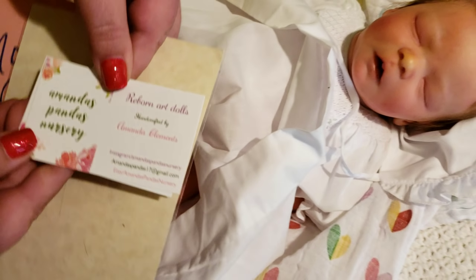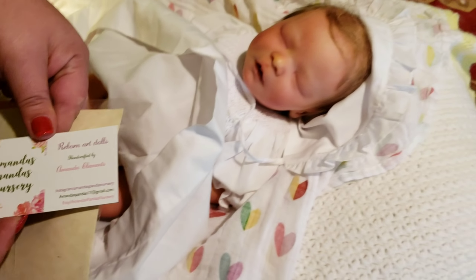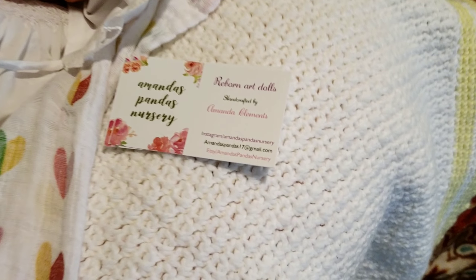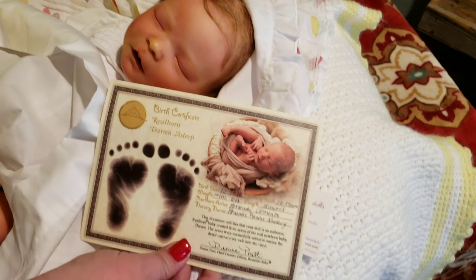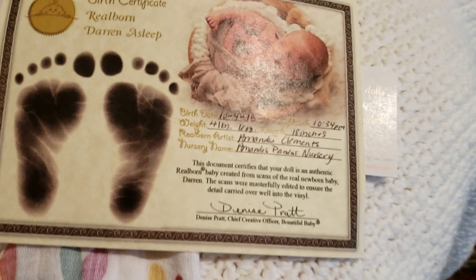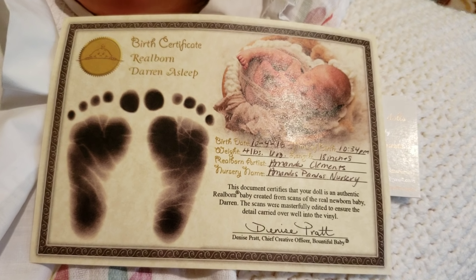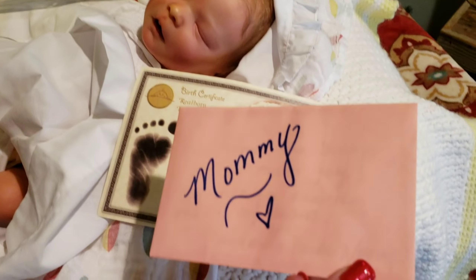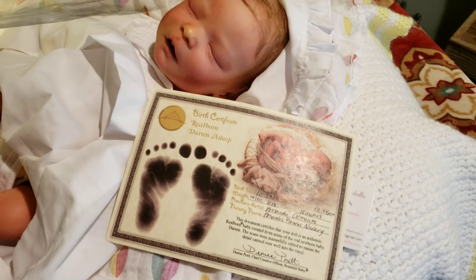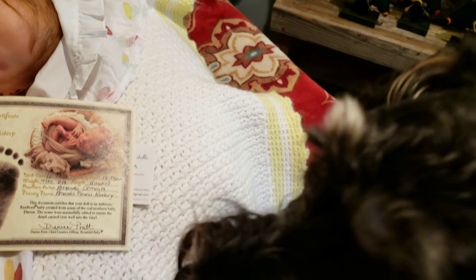This is the artist Amanda's Panda's Nursery — Amanda Clements — and she is extremely talented. She is on Instagram. Can you get a close-up shot of that? Here is the birth certificate for Realborn Darren, asleep. And I have a little card here — it says 'Mommy.' First I'm going to read it to myself. Look at Roxy sniffing out the baby!